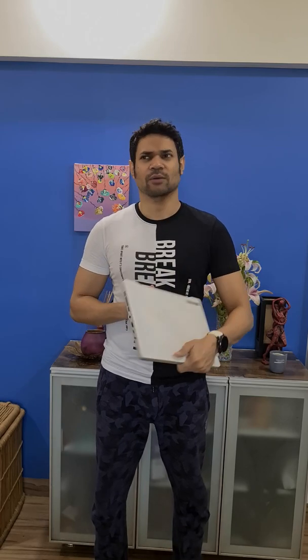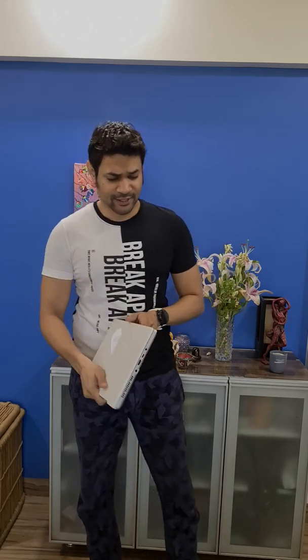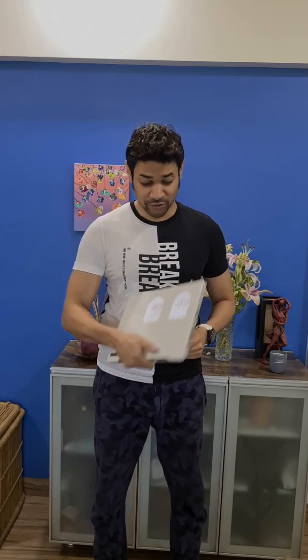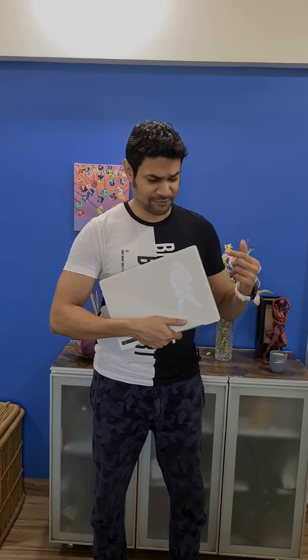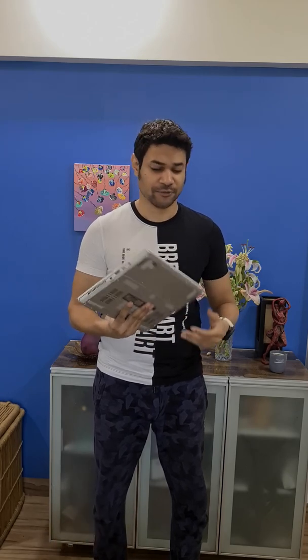I've had this laptop for a little over three weeks now and I'm actually really happy with it. It's a good looking laptop, I really like this anime matrix display and I made a separate video on that, do check that out. It's quite thin, quite a light laptop especially for a gaming laptop, and it's got a good battery life.